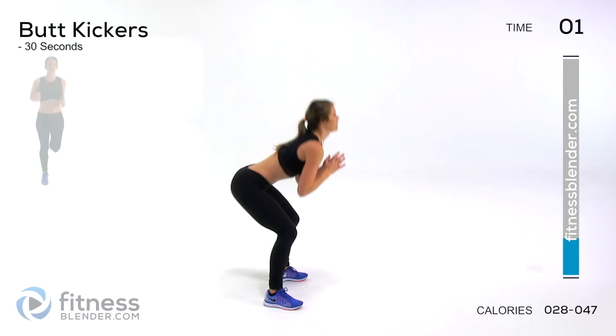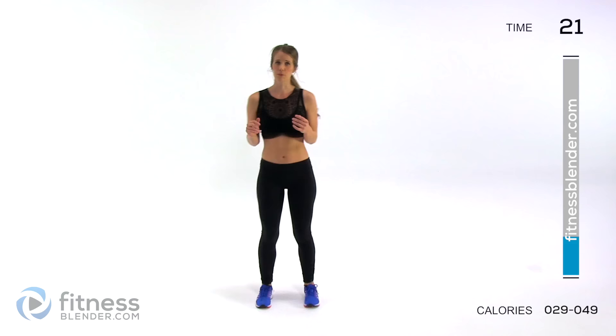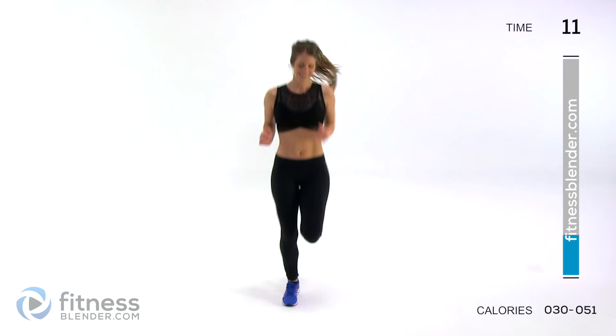Next up are butt kickers. Nice and light on your feet — you're kicking yourself in the butt faster this time, bringing our heart rate up. If you want low impact, just stay here and keep your feet with one on the ground at a time so you're never jumping. That works if you have neighbors below you too that you're trying not to make mad.